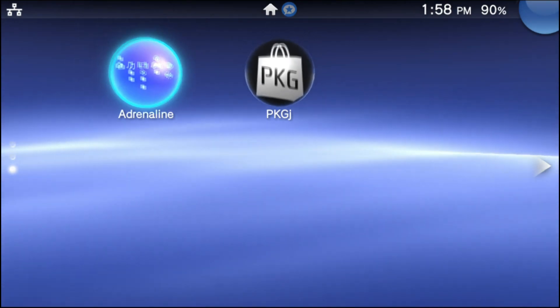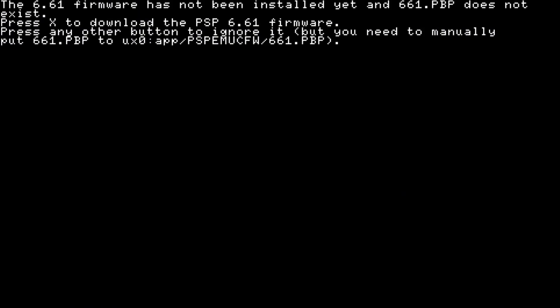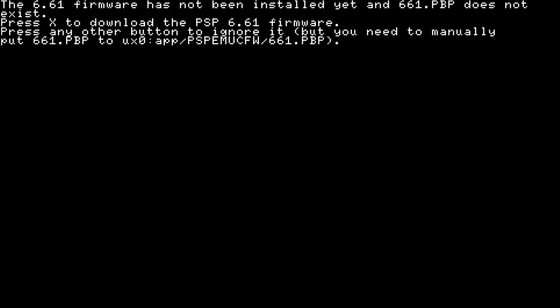Go ahead and open the Adrenaline app, then press the start button. This installation is fairly easy. The first time you go into it, a prompt is going to pop up saying the 6.61 firmware has not been installed yet and the 6.61 PSP does not exist. Please press the X button to download the PSP 6.61 firmware. If you press any other button, it's going to be a lot harder to get the 6.61 firmware. So press X and wait for it to download — it won't take too long.